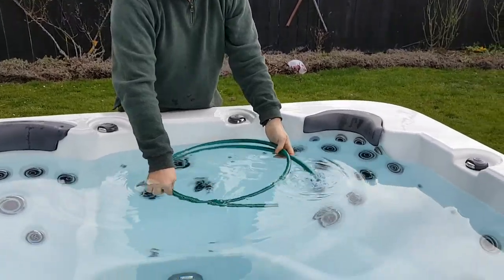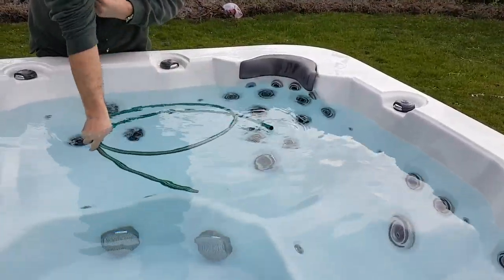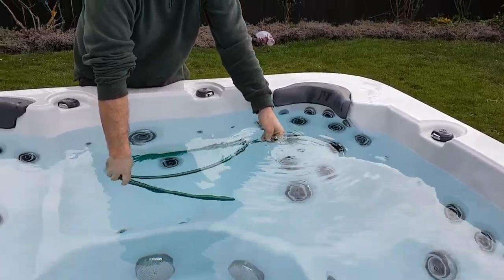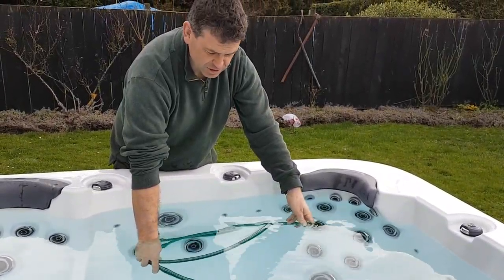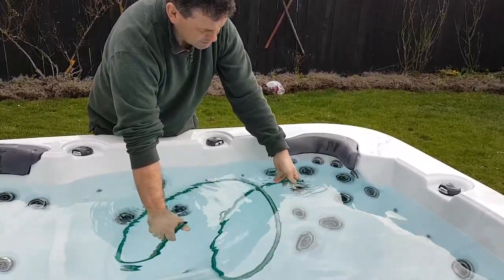Now we want to get all the air out of the hose. You can see that bubbling away there — get all the air out. It might take a couple of goes to do that, getting as much air out as we can.